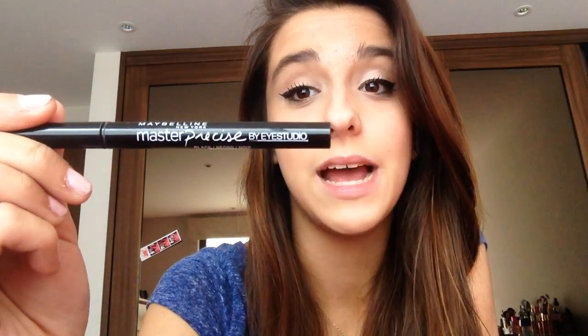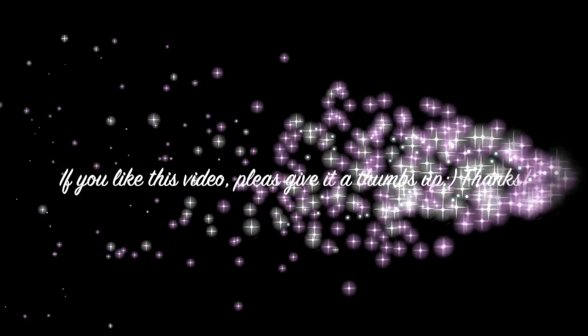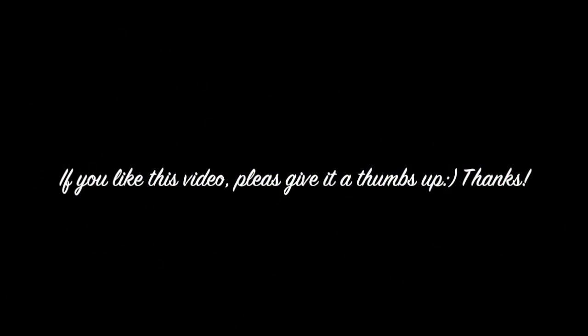I hope this was helpful. That's how I do my liner. And if you guys are wondering which one I used, it's the Bailey Leans Master Precise. I will do another video soon. Thanks for watching. Thank you.